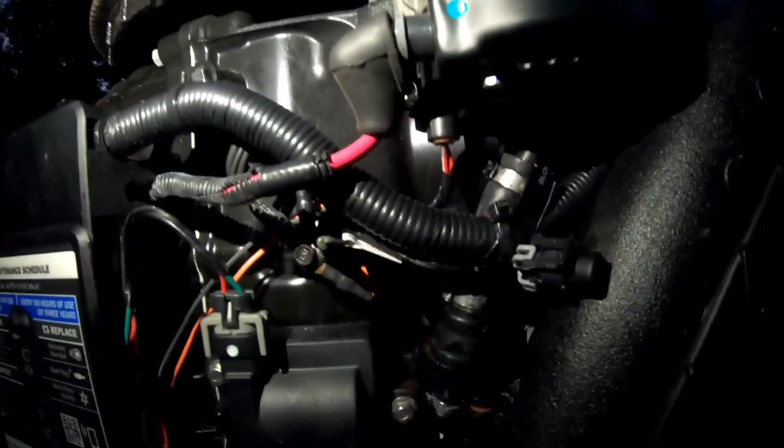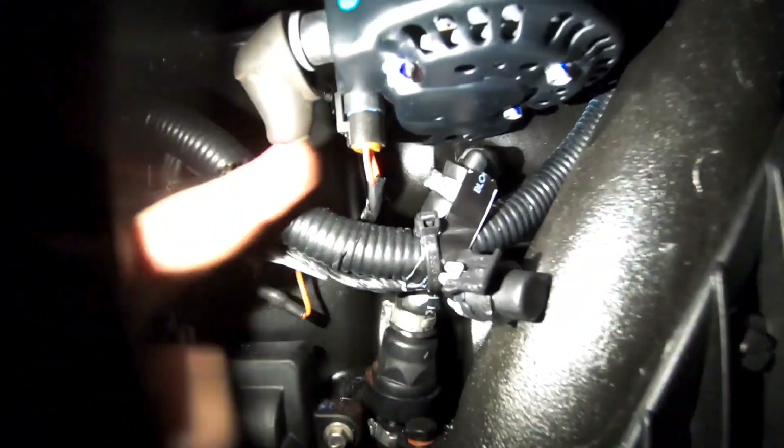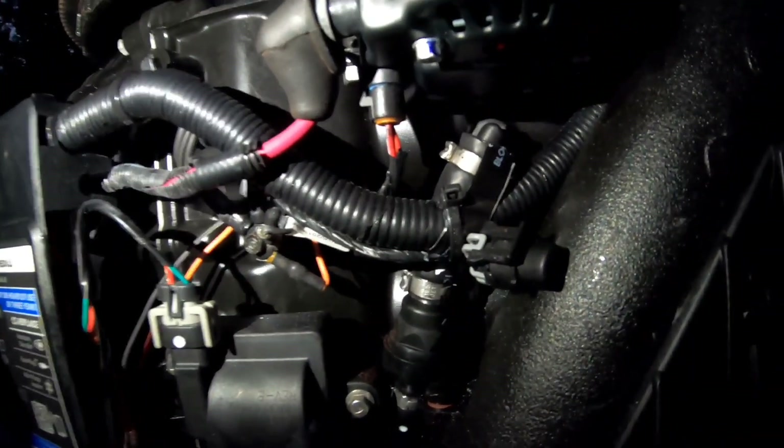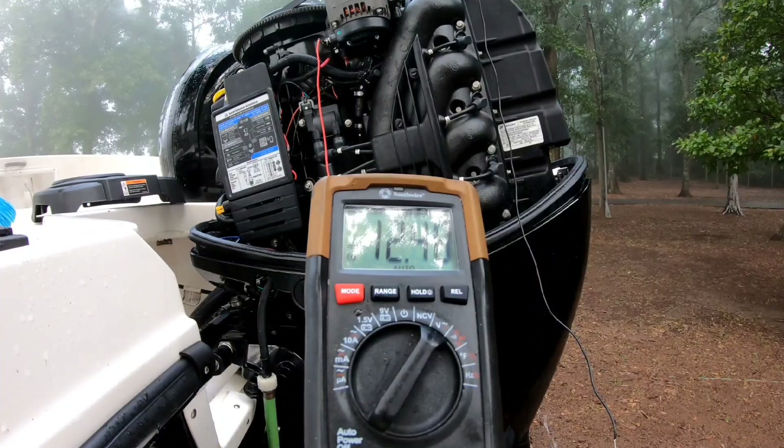All right, so tighten up the positive wire here and put our plug back in here. And that's it — we're ready to crank this thing up and see if we're getting voltage. All right guys, it is time. We got the alternator installed — it's the next morning. Got the battery switch on, got 12.4 volts. What we're looking for when we start this motor is 13.5 to 14-something — anywhere in that range will be good. I'm going to go start the engine and we'll see how many volts we're getting.